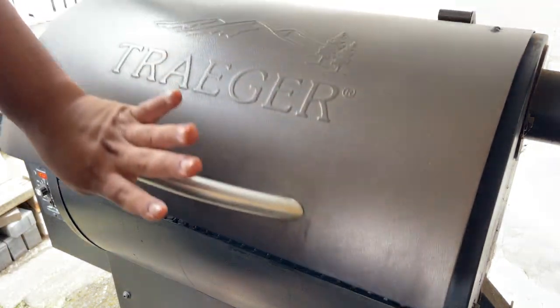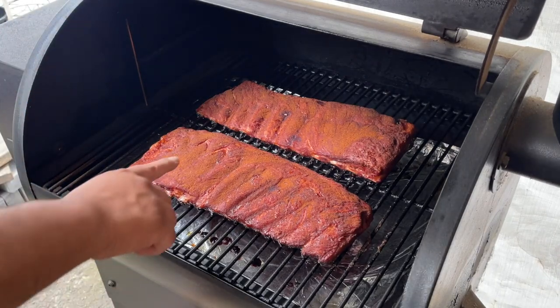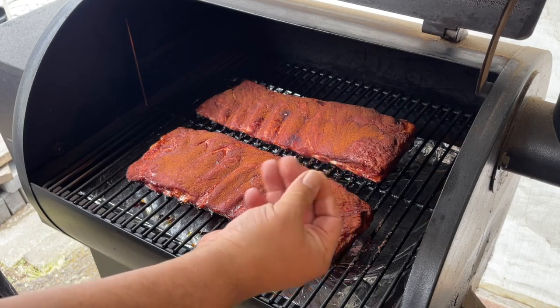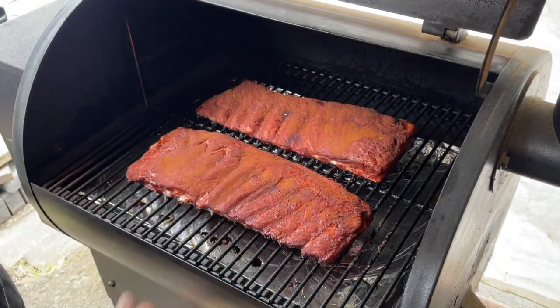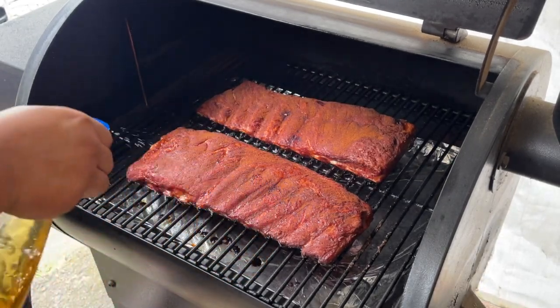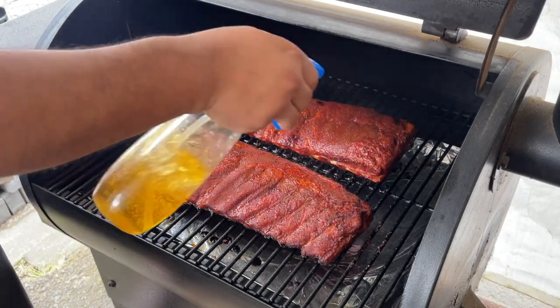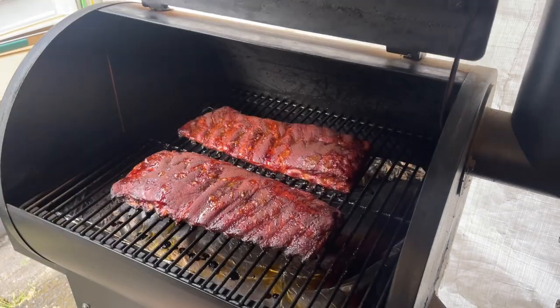It's been about almost three hours now. You can see there's not really any rub coming off on your finger, so we're going to go ahead and spritz it every hour now. Just like that — we'll be back.